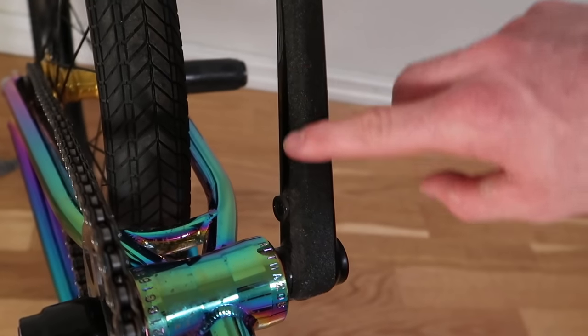You're trying to do tailwhips, but your foot keeps sliding off the crank arm. What do you do? Grip tape on the crank arm.